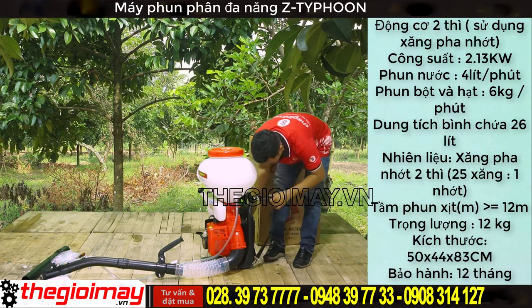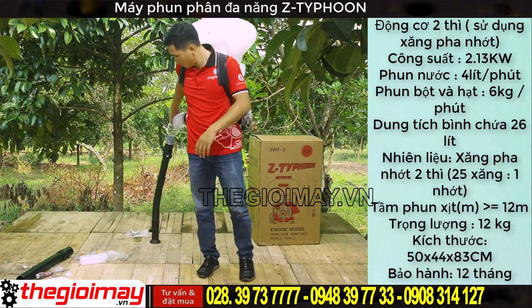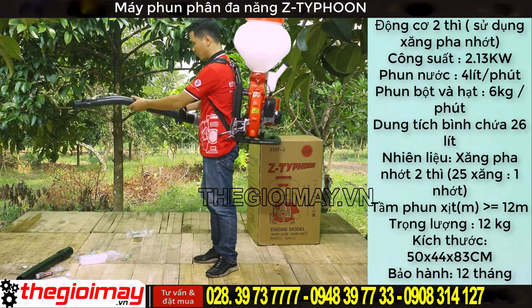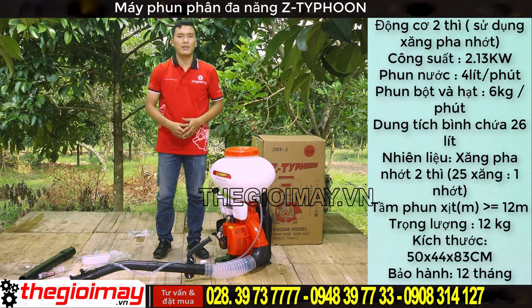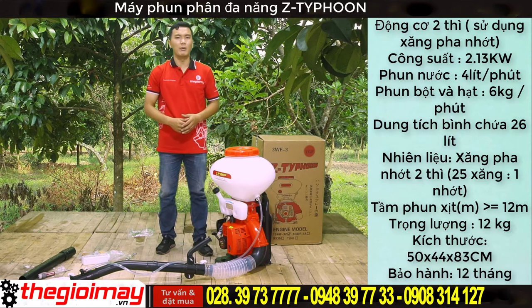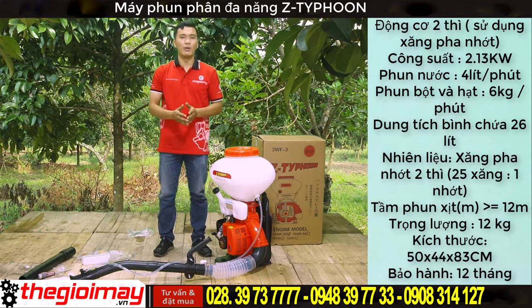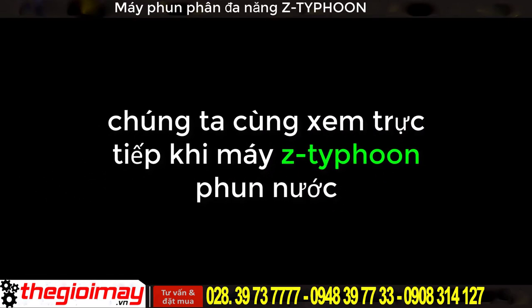If you use engine 2, the engine is 40cc, very powerful and can be used. The engine can be used for many types, such as phun vôi, phun hạt, phun phân, or phun nước. The engine is 35cc, very powerful and can be used.